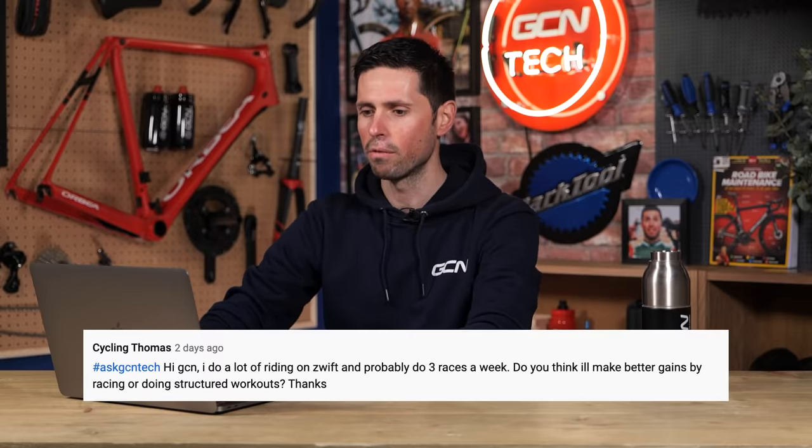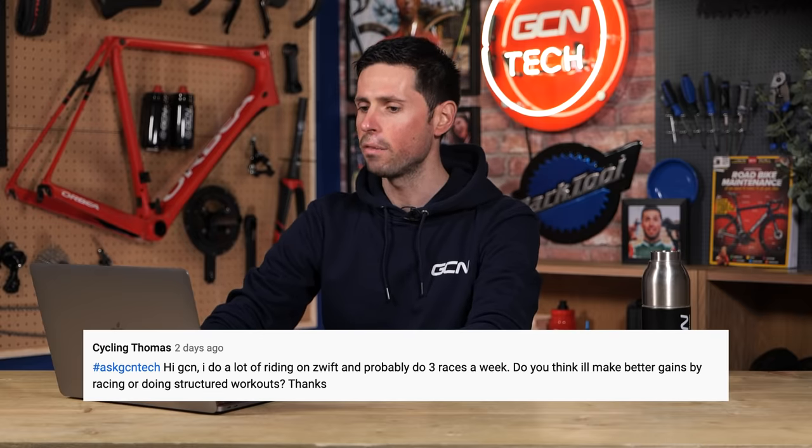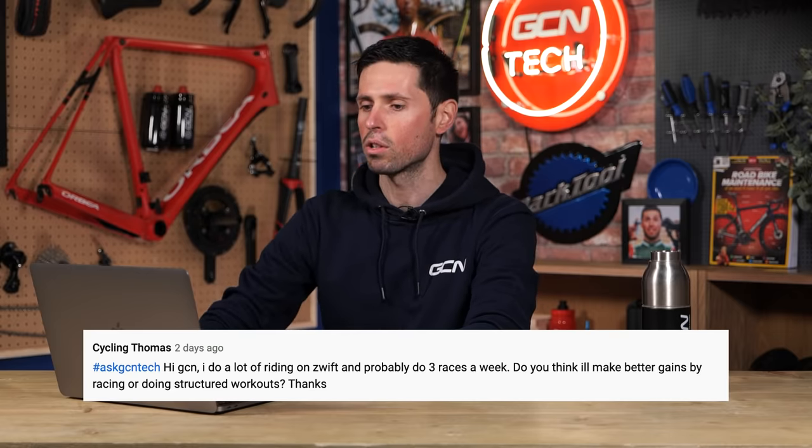First in this week is a question from Cycling Thomas. They say: hey GCN, I do a lot of Zwift and probably do three races a week. Do you think I'll make better gains by racing or doing structured workouts?